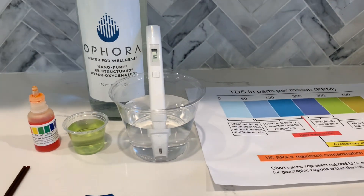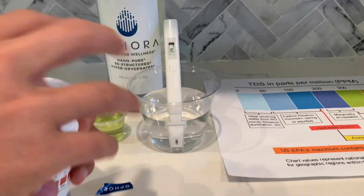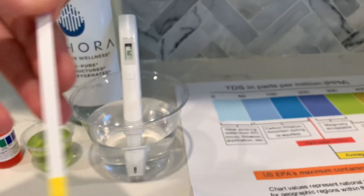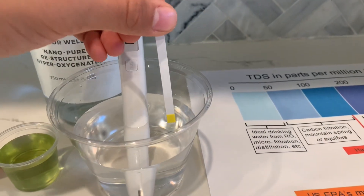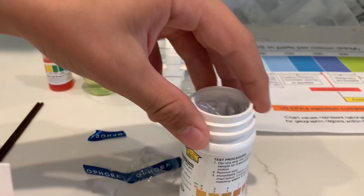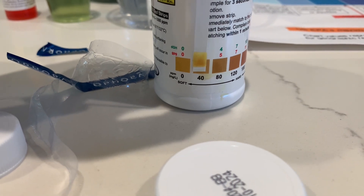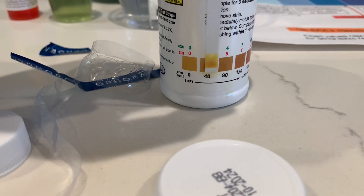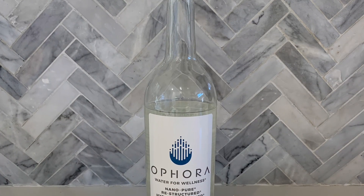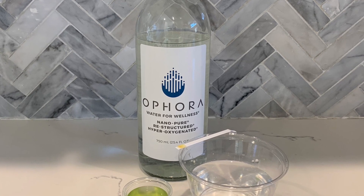Now, let's test the total hardness of the water. We will be using the Waterworks Total Hardness Tester. Let's take out one strip. Let's put it in the water for three seconds without motion. Now, let's compare it to the chart. This is around 40, which is soft water.